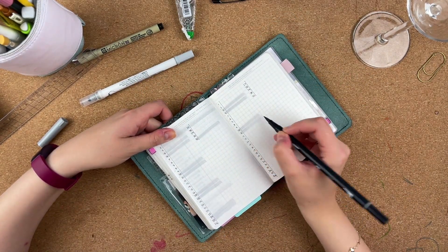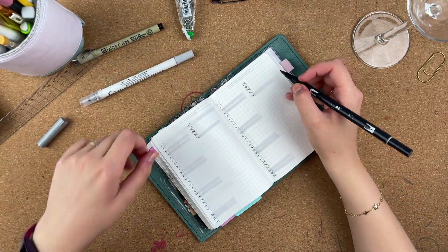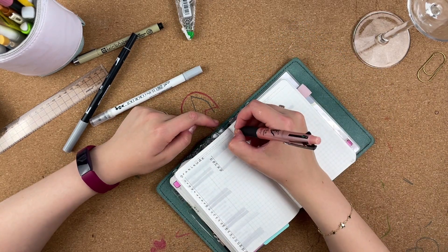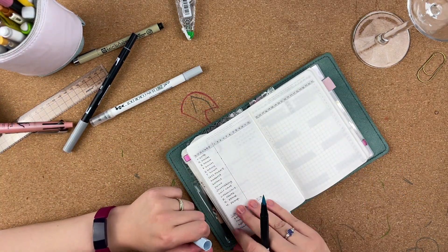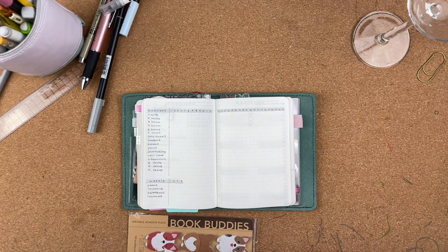I'm almost done - there will be some decoration but this is pretty much the gist of it. It's very simple and was pretty quick to do - took me maybe 30 minutes while I was drinking wine and having fun. It works really well. I always try to leave things very minimal, and then I see some nice stickers and just get a little crazy, so you'll see me picking some stickers and putting them on the spreads.